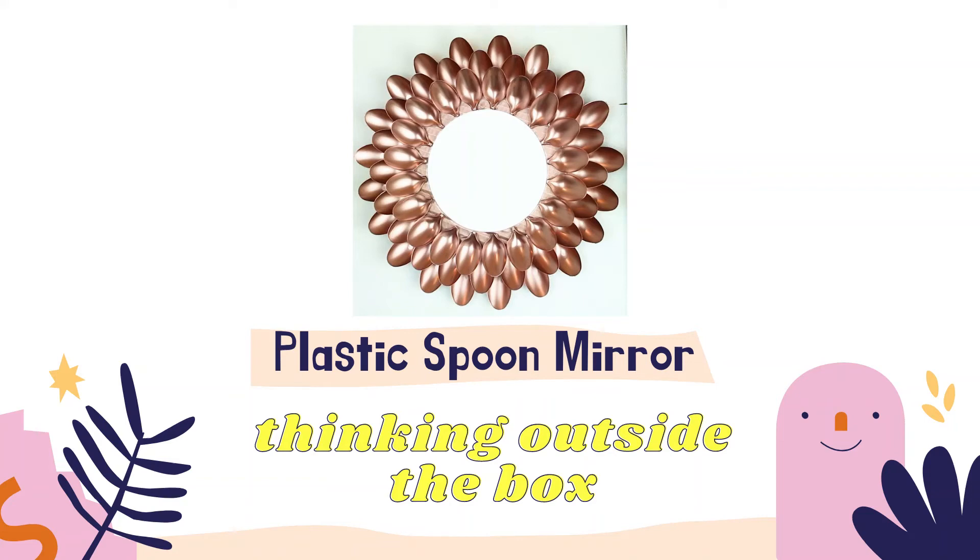1. Draw a big circle on a piece of cardboard. 2. Use a pair of scissors to cut out the circle.